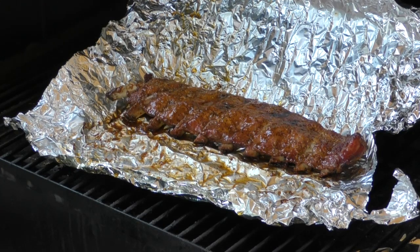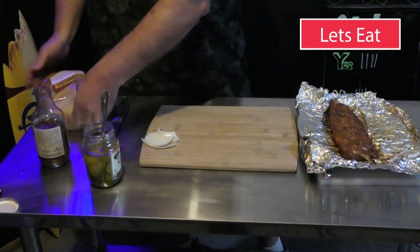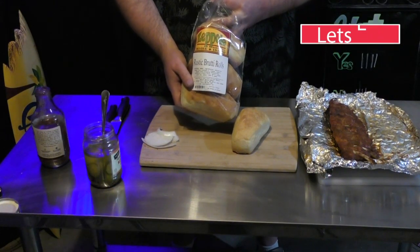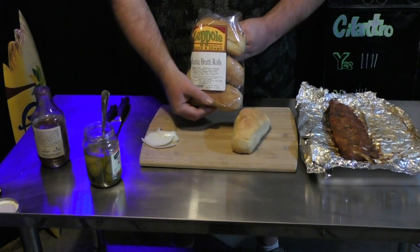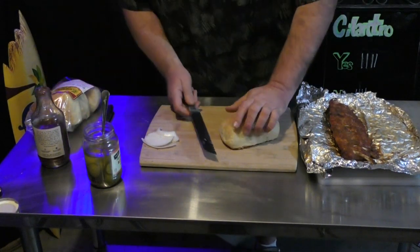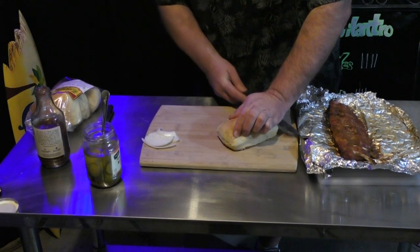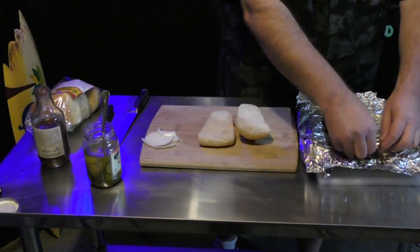While our rib cools off, we're going to take some of this bread here. Now this is just a local bakery — Zipolis, I believe is how you pronounce it. These are the Rustic Boule Rolls. I think it's a Basque place. I'm just going to cut this open. That looks good.